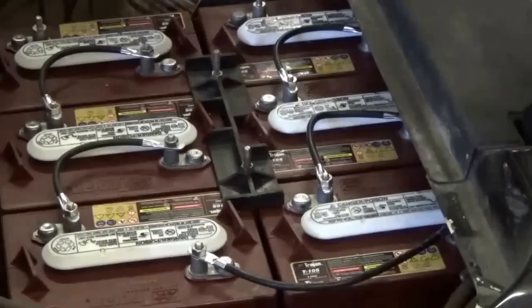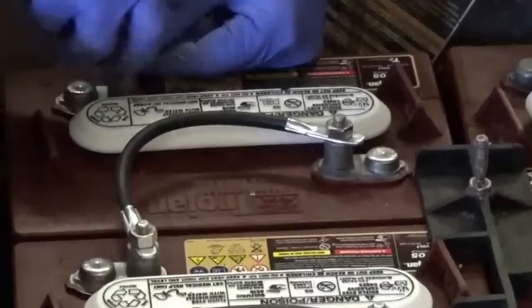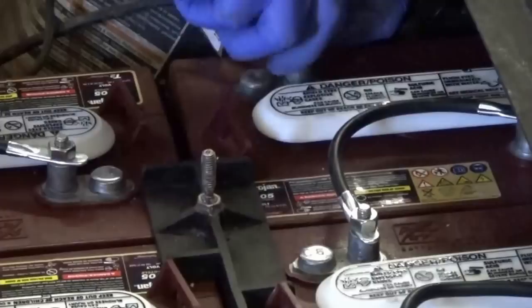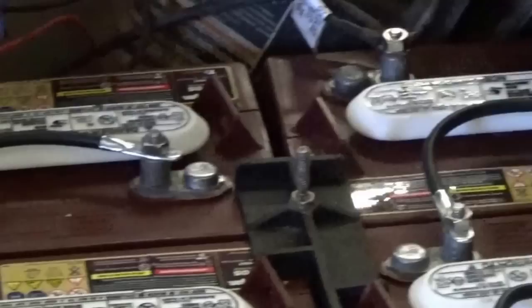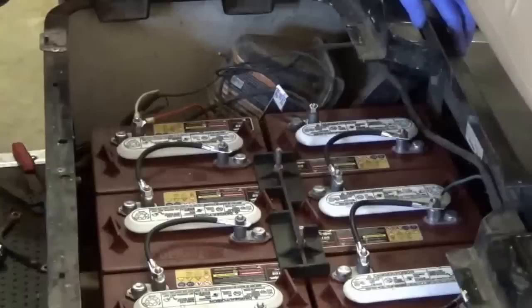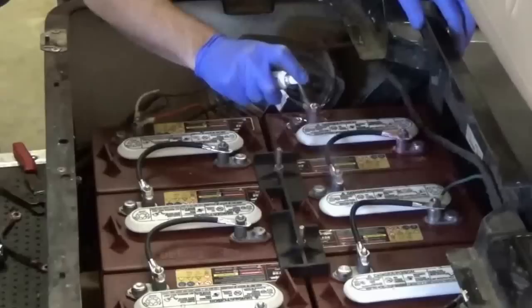Now that we've got them all tight, go ahead and hook up your positives. We did replace the ends on a few of these cables because we didn't like the corrosion buildup that was happening, so we're trying to reduce it as much as we can. During this whole time I've kept the cart in tow mode so it's been completely shut off from all power. I went ahead and connected all the negative wires and got everything snug.